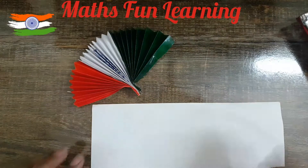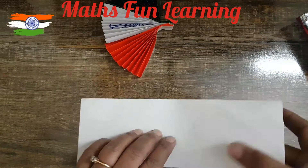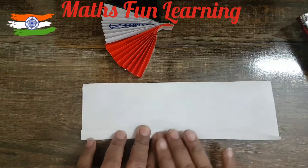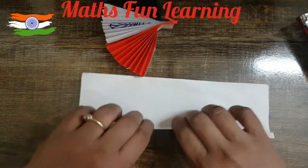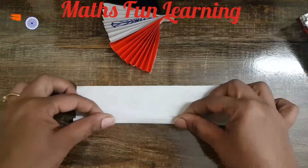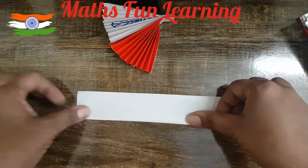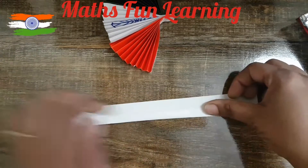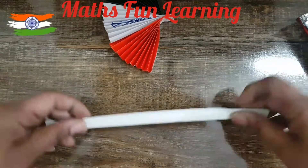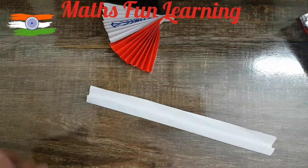Now let's make a stick. Take the next paper and fold it lengthwise, then fold it again — two times, three times, four times, five times, and the last one — six times. Now we have a stick. What we have to do is paste this strip up.